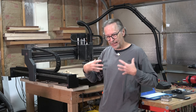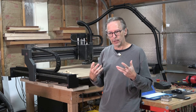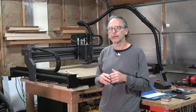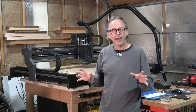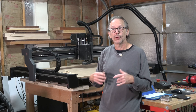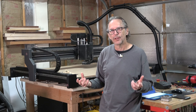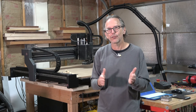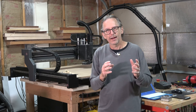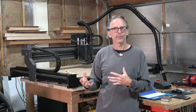But if you're thinking about stepping up to a really big machine with a three to five horsepower spindle, you're going to need a completely different power source than what you'd typically find in most suburban homes. You'll have to contract with an electrician to come in and wire the machine to run.